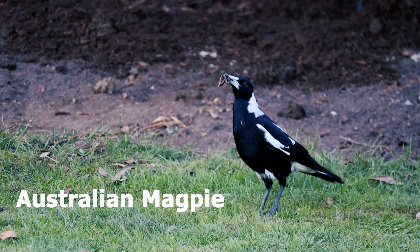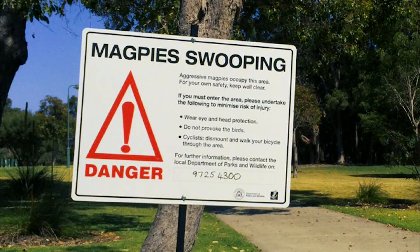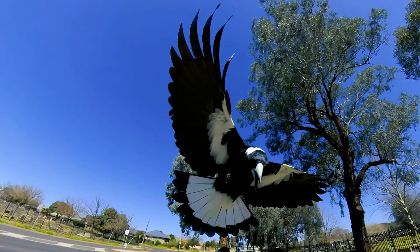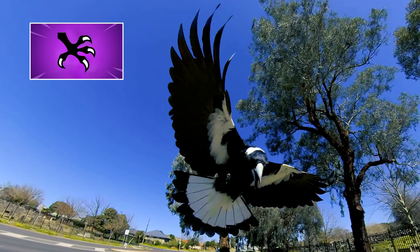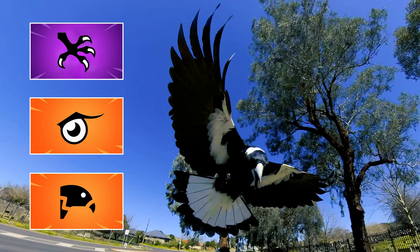Found across most of Australia, they are our most common bird. The males, also known as swoopy boys, defend their nest vigorously and can cause injuries from their attacks. They are armed with razor-sharp talons, razor-sharp eyesight, and a pretty nasty beak.